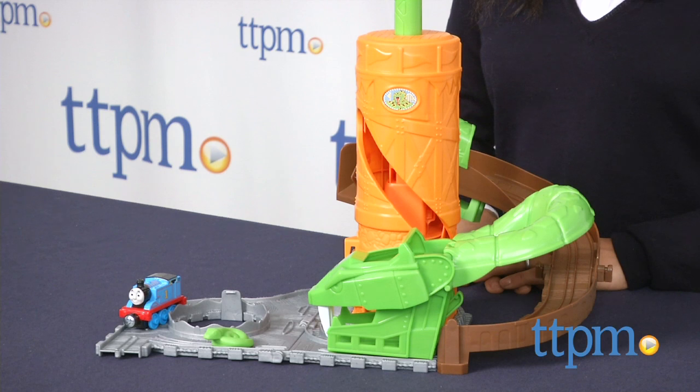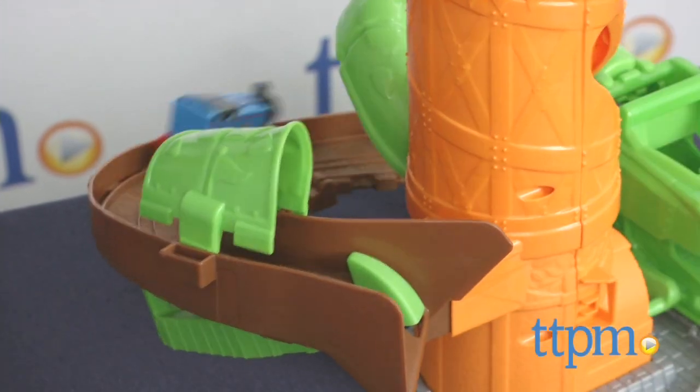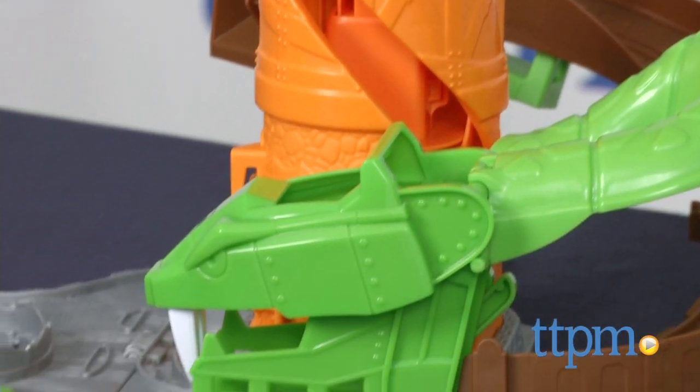The Take and Play line of toys are great for on-the-go choo-choo fun. This set features our favorite tank engine Thomas as he goes on a very important mission. It's the opening day of the snake ride at the Sodor Amusement Park, and the real life snake has totally gone missing.